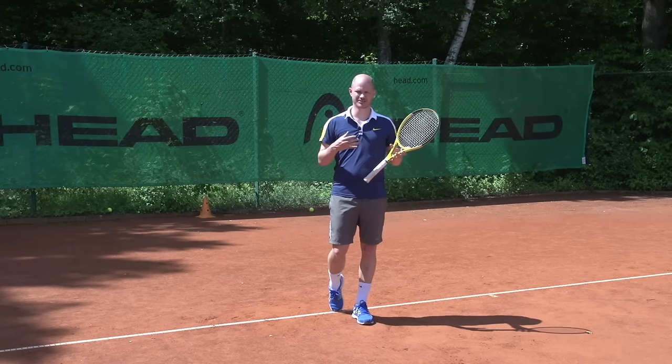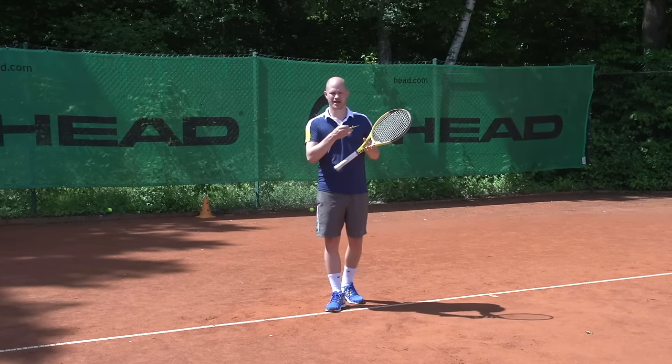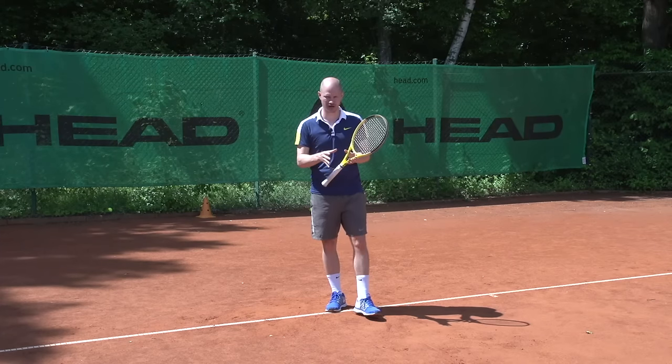Hey, this is Florian, Online Tennis Instruction. In today's video, I want to talk to you about how much knee bend you should have on your topspin ground strokes.